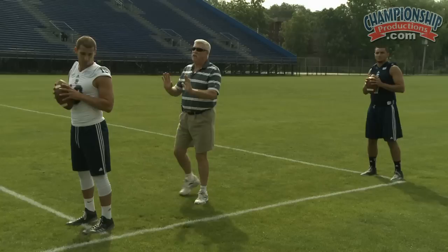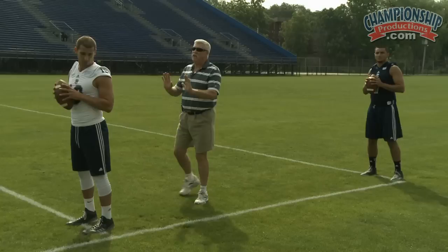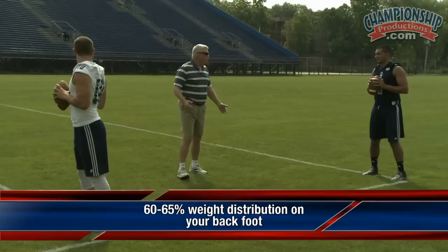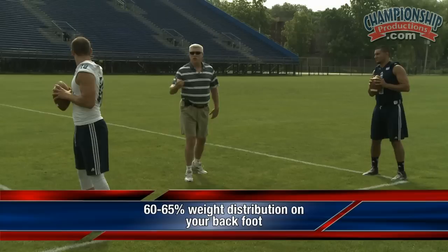It should be relaxed, but you should be erect. You should have the weight flat — your feet are flat, but the weight is slightly on the insteps of the balls of your feet. If you had to say there was a weight distribution, it would probably be between 60 to 65 percent on your back foot, ready to come forward violently.